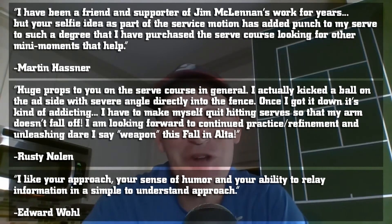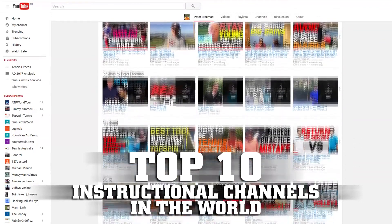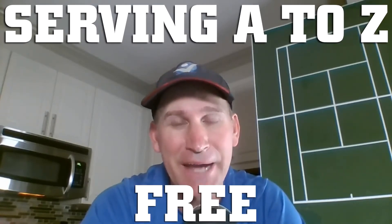So many of my students have struggled with the serve until they found my course online — this very course I'm about to give you for free. My name is Peter Freeman, I'm a USPTA elite professional, and my YouTube channel has been voted a top 10 instructional channel in the world. Today I want to give you my most popular serving course, Serving A to Z, 100% free. This course will help you develop the three checkpoints on the serve everybody must master, give you more power and consistency, and cover advanced concepts like the slice and kick serve. It's going to dramatically cut the learning curve, save you thousands of dollars in lessons, and save countless hours of frustration.